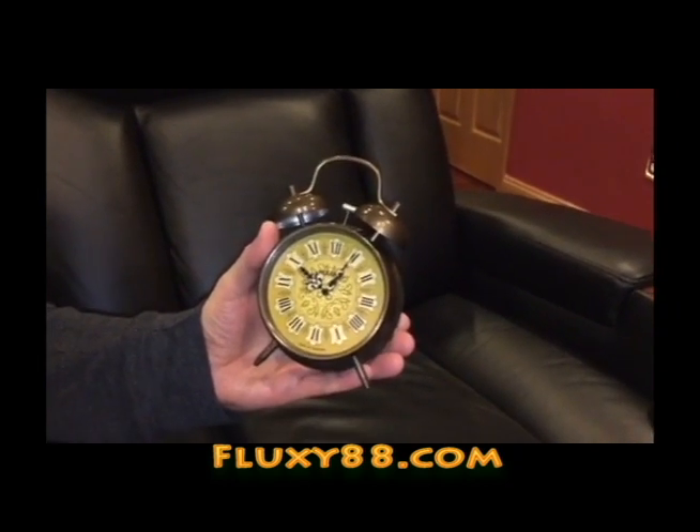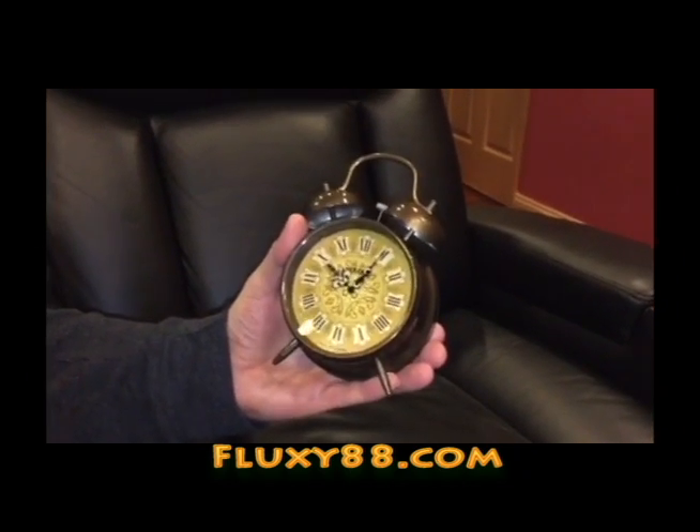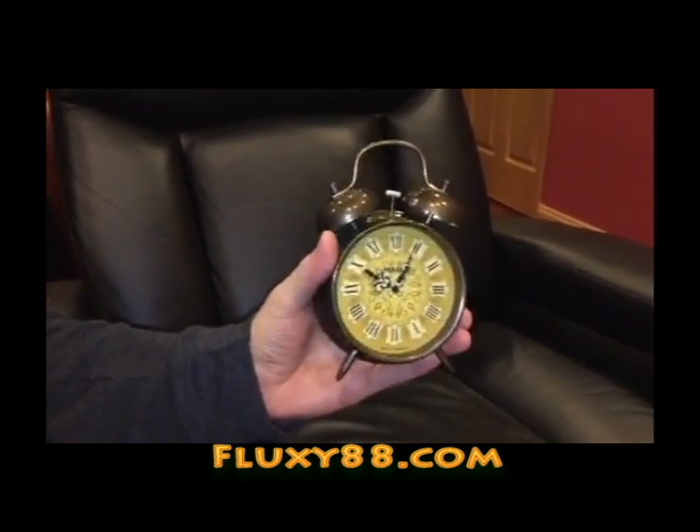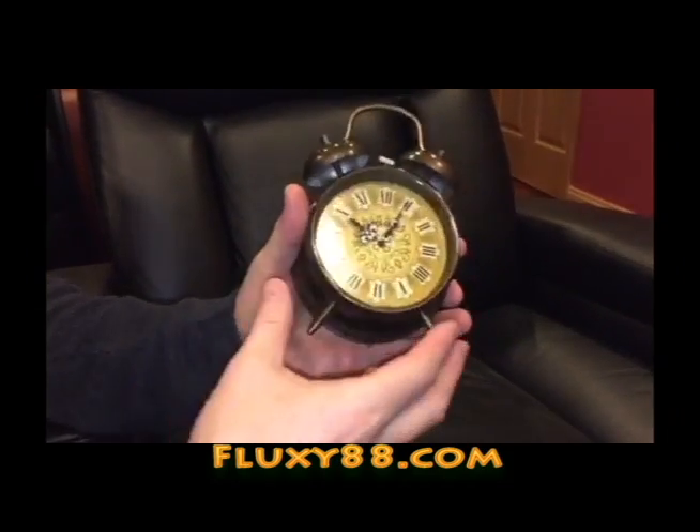Hey Time Travelers, this is Dave the Doc at Fluxy88. This is our new Back to the Future Doc Brown Double Bell Alarm Clock. It's a movie prop.